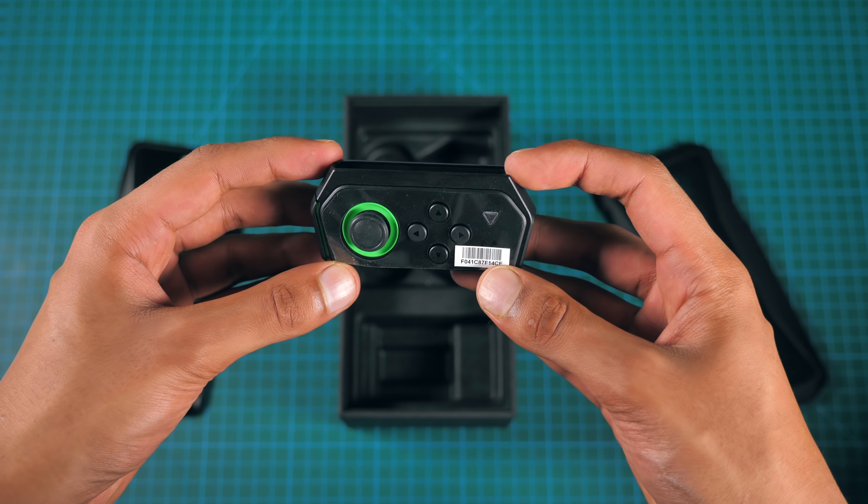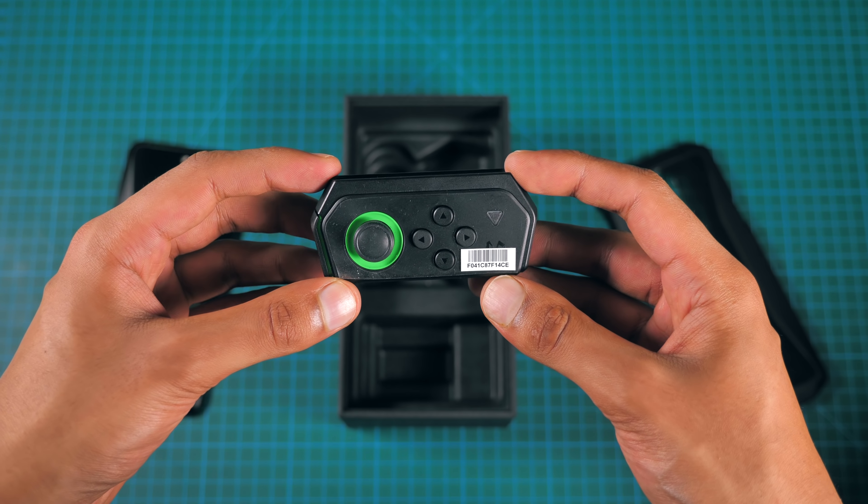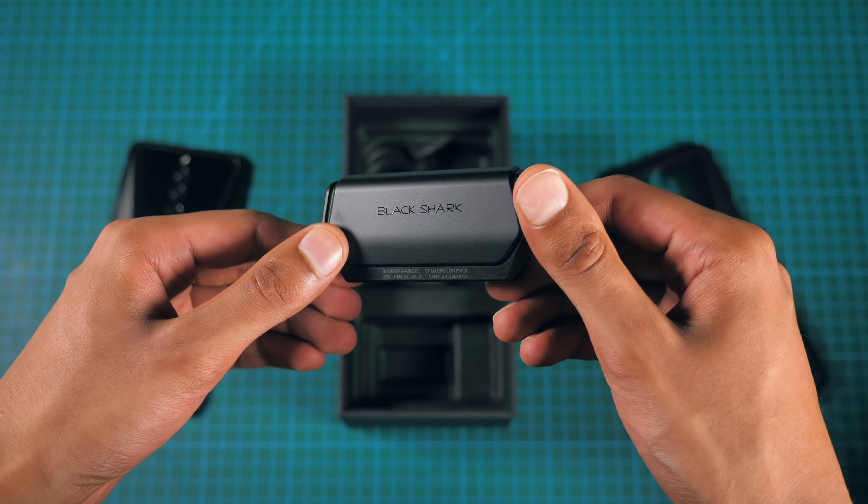Also, every Black Shark device comes bundled with this almost Nintendo Switch-like controller, which we will come back to.